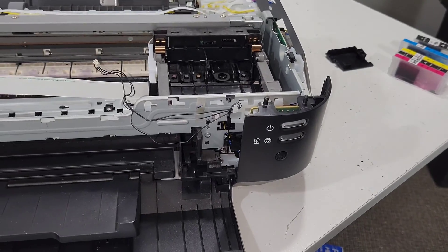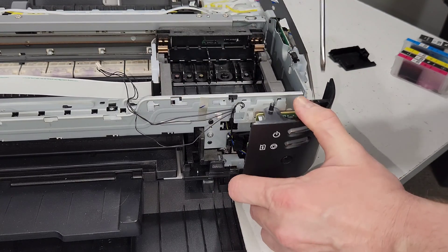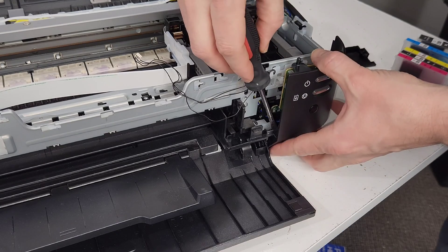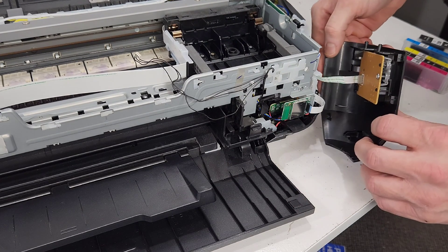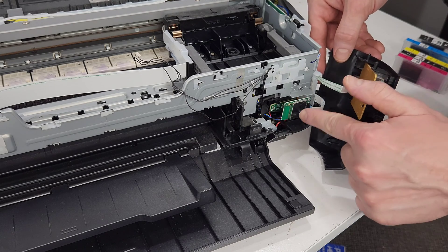If you need to access the wireless card, press the tab right there and that releases the control panel. Press it in and wiggle the control panel out of there. The wireless card is right behind the control panel.